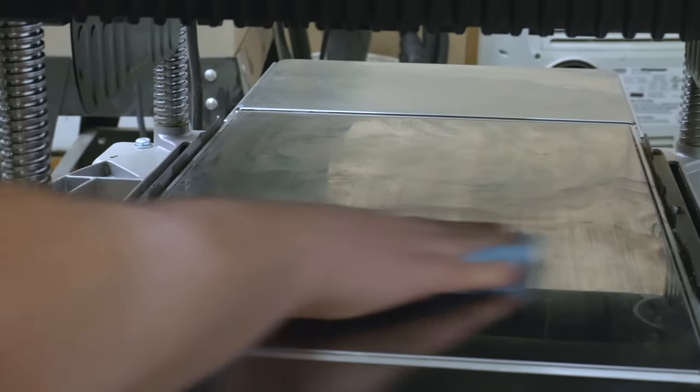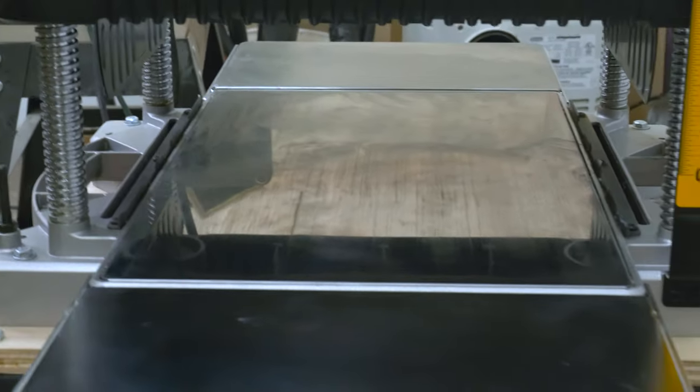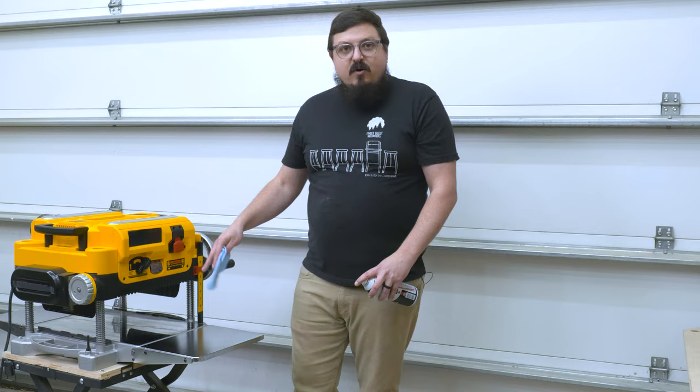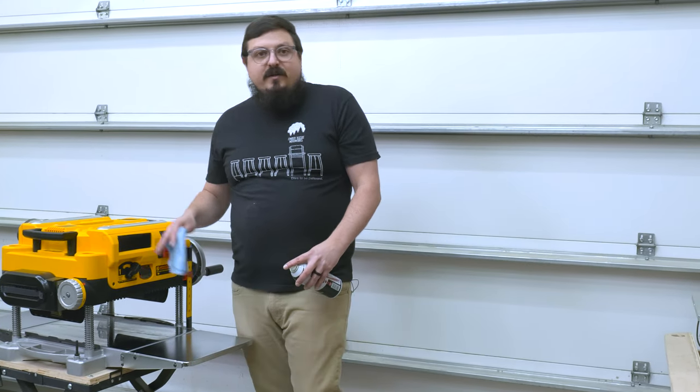Just make sure you watch your hands under here because there are blades, and obviously make sure this thing is unplugged. Now that the beds are all cleaned up, I'm going to go ahead and add a little bit of a dry film lubricant to the posts so they slide a little easier.